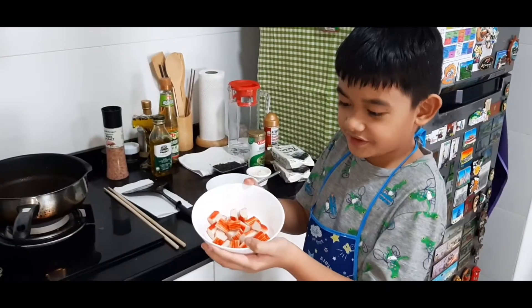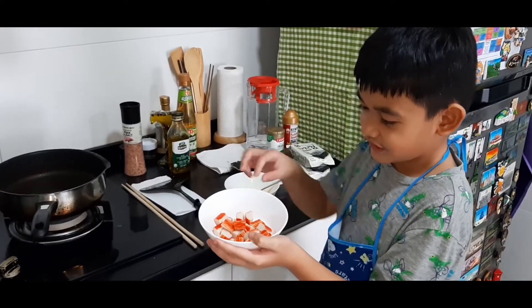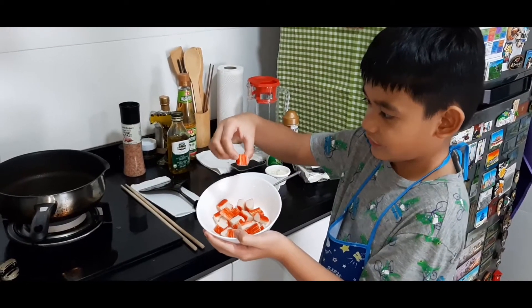So you have to fry the crab meat. And this is what the crab meat looks like — it has white inside and orange on the bottom.